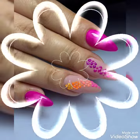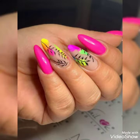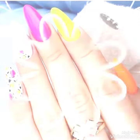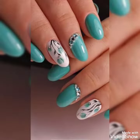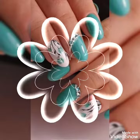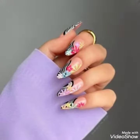Watch the video till the end and enjoy it. If you like an idea from this video, write in the comment section. If you like the video, don't forget to press the thumbs up button. Here, as you can see, the wonderful ideas of nail art according to the season.